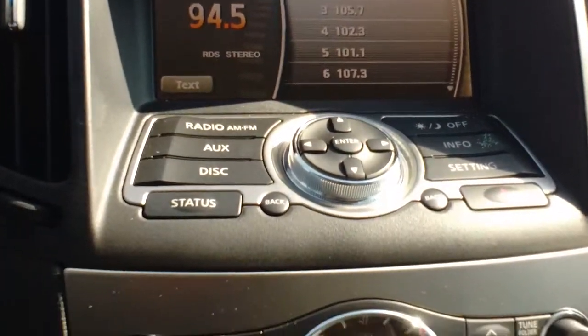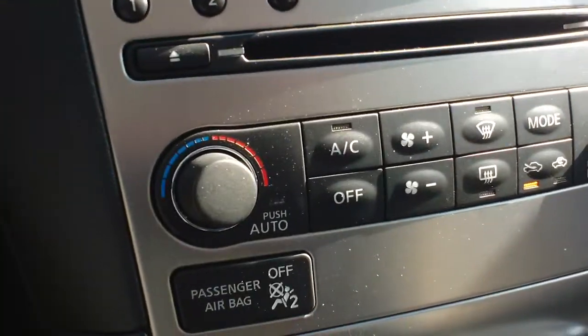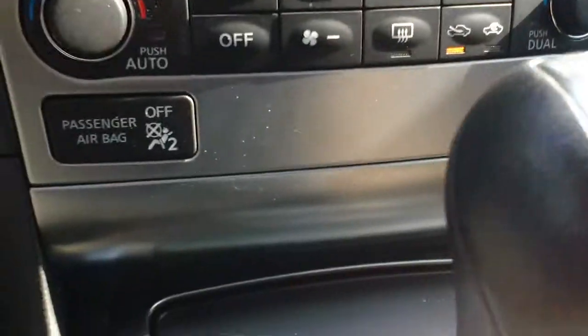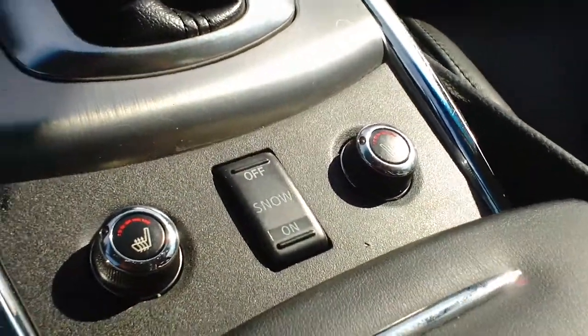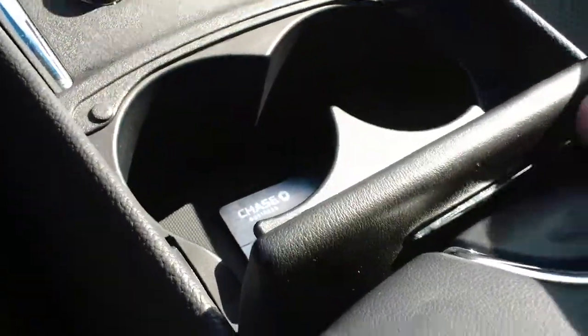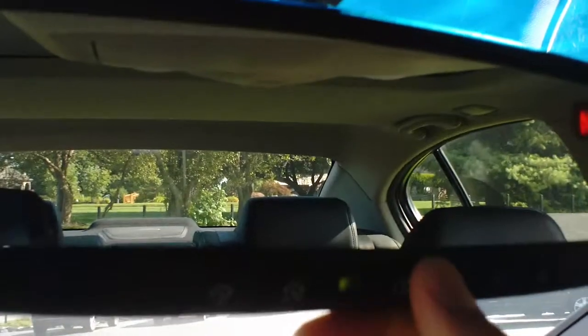Just a really nice setup. Nice big radio. Dual climate control like I said. Your heated seats, passenger and driver. Down there in the center console you have your 120-volt outlet and your USB. Another really neat option — you have the HomeLink system right in your mirror here, which will let you link up to three garage doors.